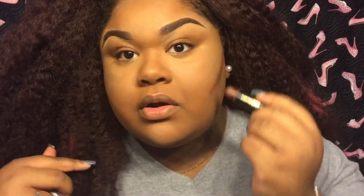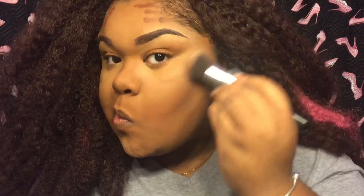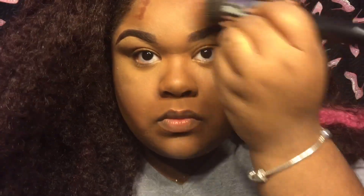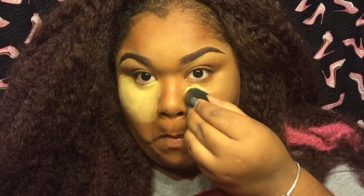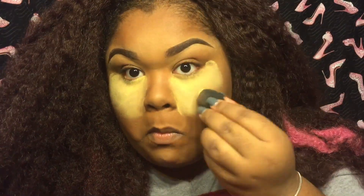I take my foundation brush and go back over those spots to make sure everything is well blended. Before I set my concealer, I like to cream contour using the Black Radiance stick concealer because it blends out better. Once you set with powder, it doesn't blend as nicely. So I cream contour first, then set my concealer. I'm going to bake using the Sacha Buttercup Setting Powder — I love this stuff.